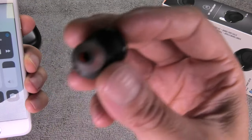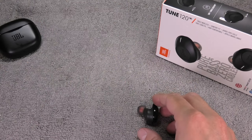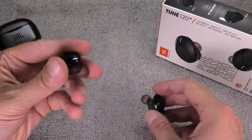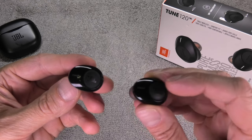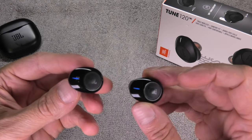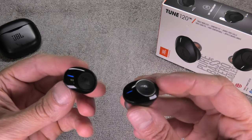Now we are going to check if we can listen to music on the left earpiece. The left earpiece is now successfully connected — it actually works! I hope this video was helpful. Just follow exactly the same steps I did here and it is going to eventually work for you. If you have any more questions please leave a comment below, and don't forget to give a thumbs up if this video was helpful.